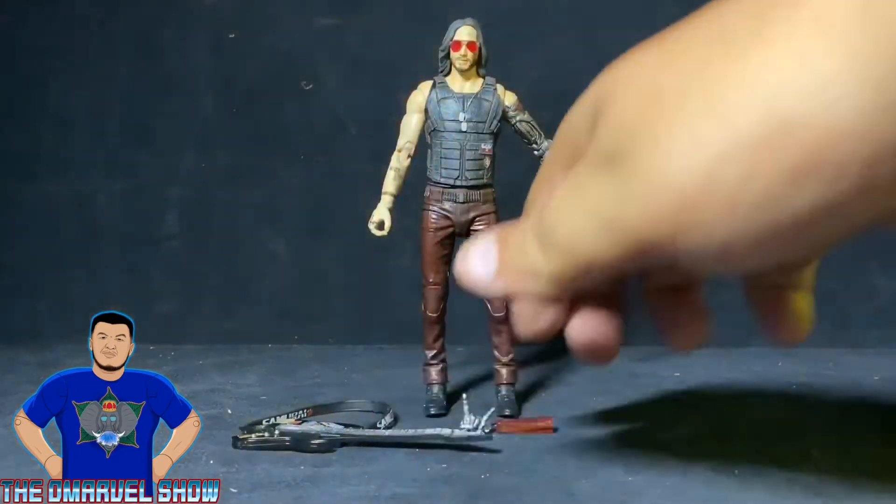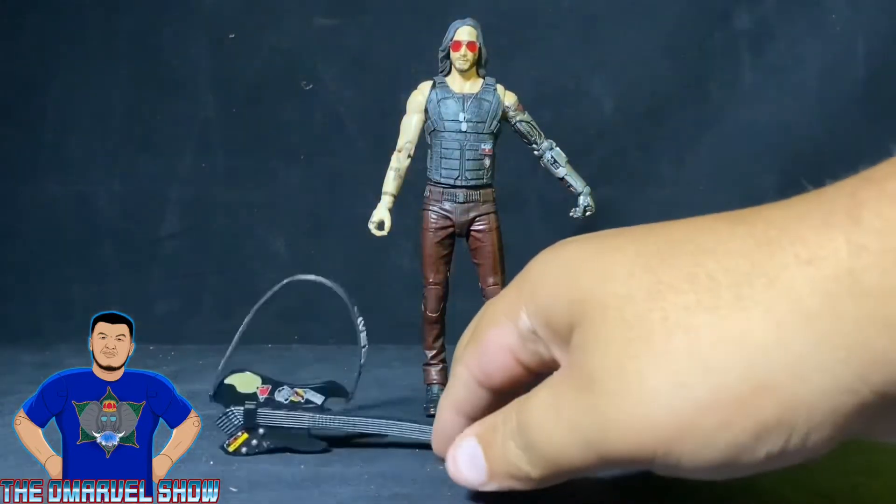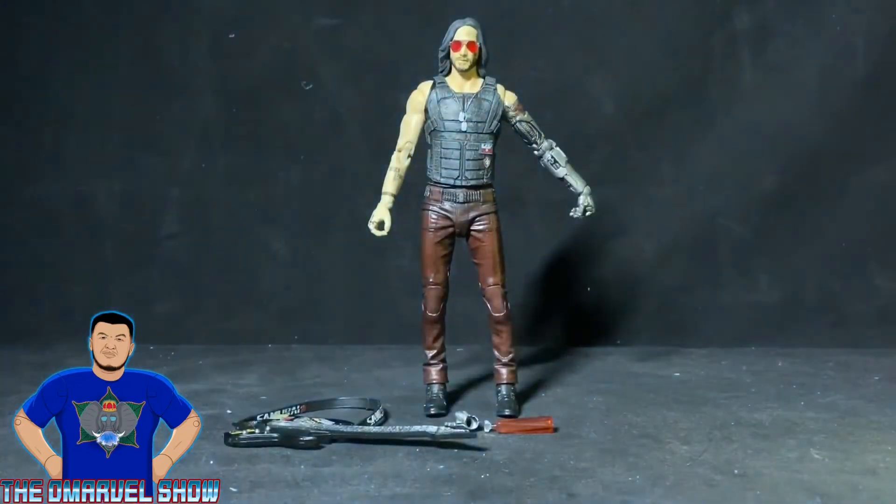As I mentioned, he came with four accessories, but one of them connects to the guitar, so technically it's three separate pieces. We'll look at the accessories first and then do the articulation process of Johnny Silverhand.